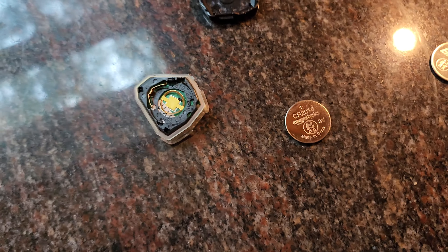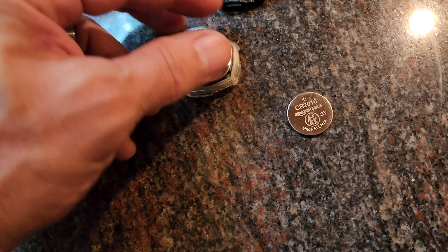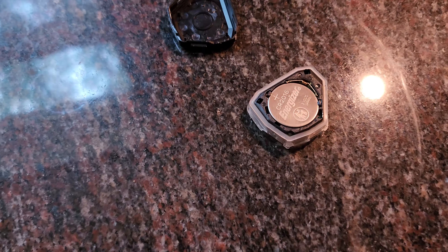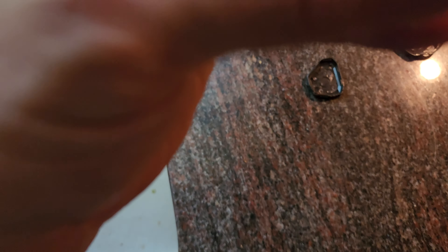You just use your slim screwdriver or some sort of little picking device and just pick out the old battery. You can use any of these little slots on the corner — you'll see where they go. Just poke a tiny little screwdriver and you'll just flip the battery out. The label faces towards you, so remember that.